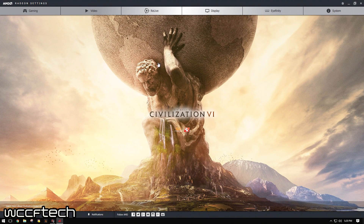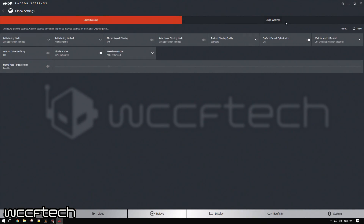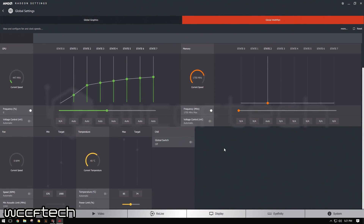Right now everything is on auto, and the temperature is up a little bit higher because I'm running dual outputs to the capture device as well as the monitor, so that's why those are a little bit higher. And of course the idle fans don't kick on until a little bit later, but back to the point here.